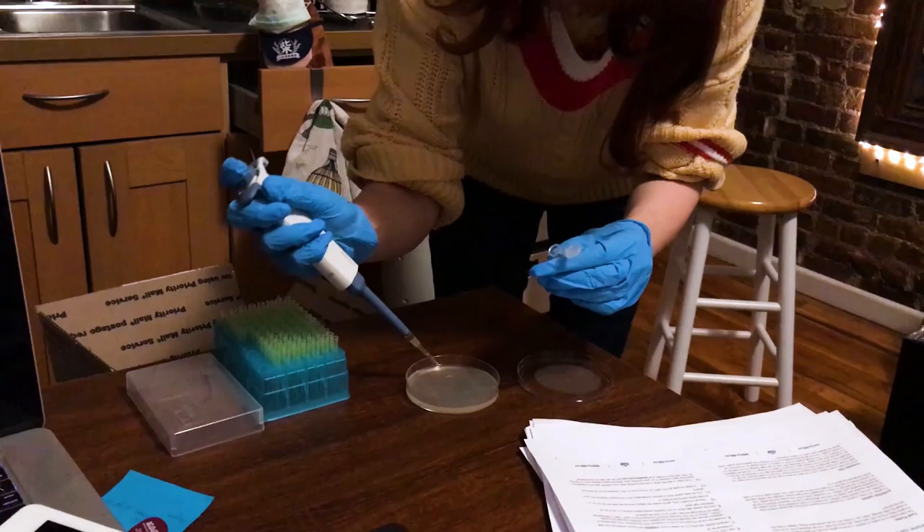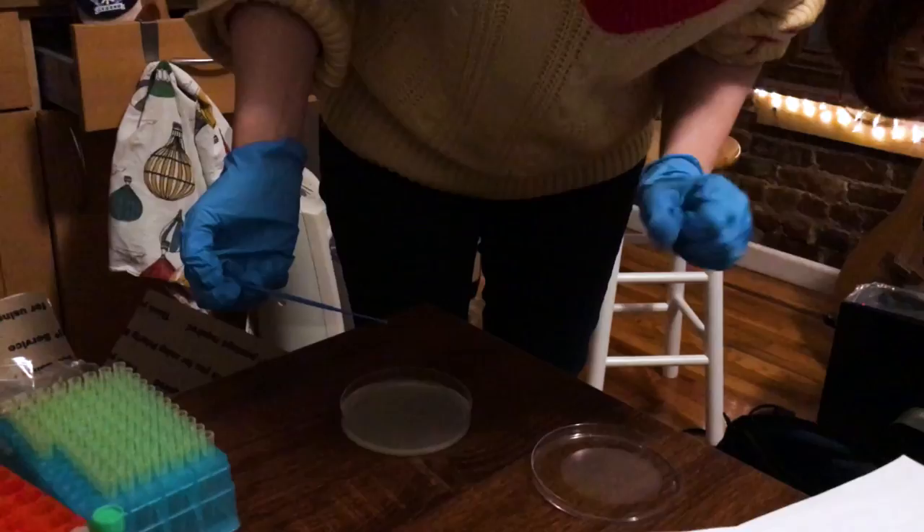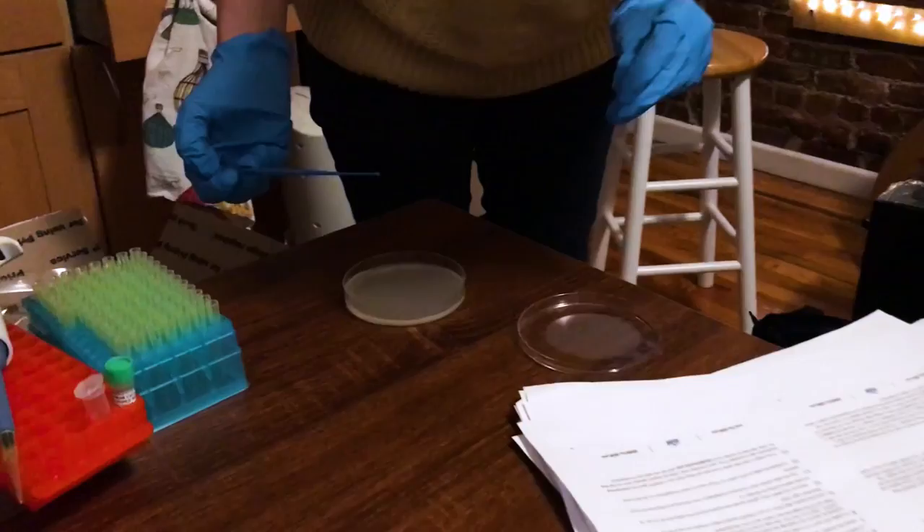We're going to let this sit for four hours, then we'll pour it onto our strep solution. After spreading the solution on our new plates, all that was left to do was wait — put the lid back on and leave it for 24 to 48 hours.